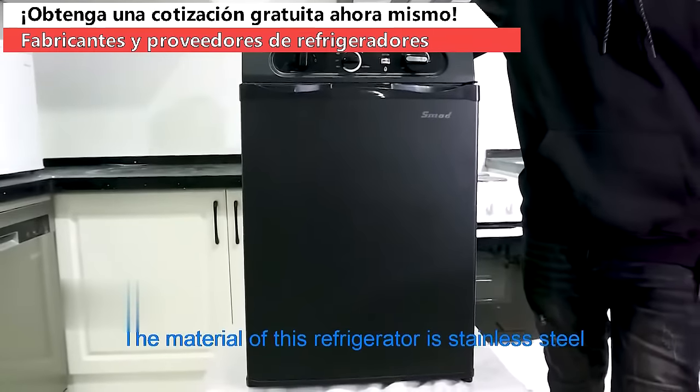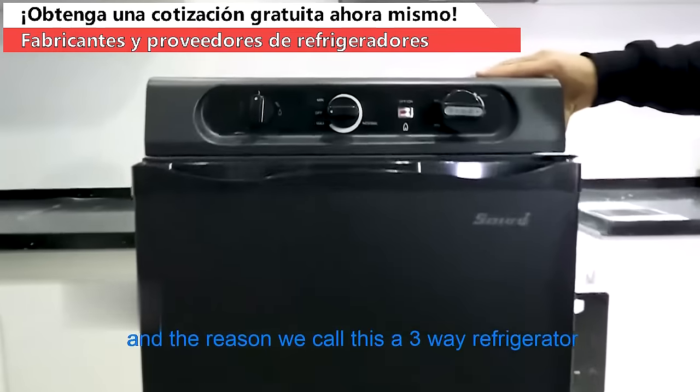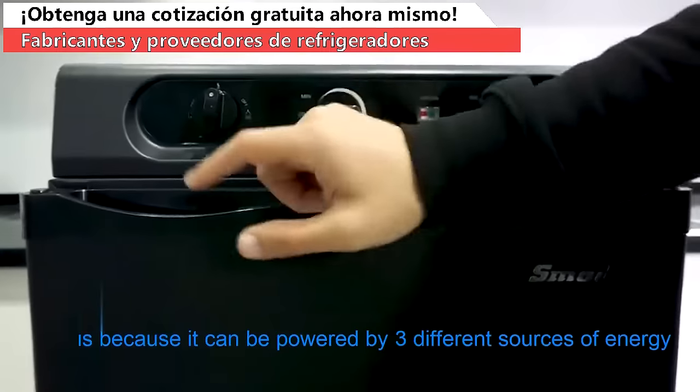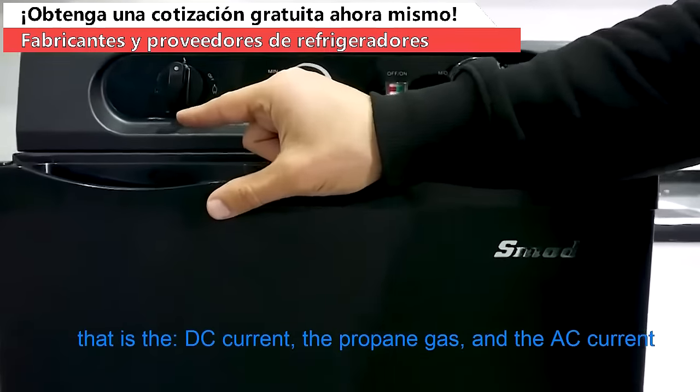The material of this refrigerator is stainless steel. The reason we call this a three-way refrigerator is because it can be powered by three different sources of energy: the DC current, the propane gas, and the AC current.